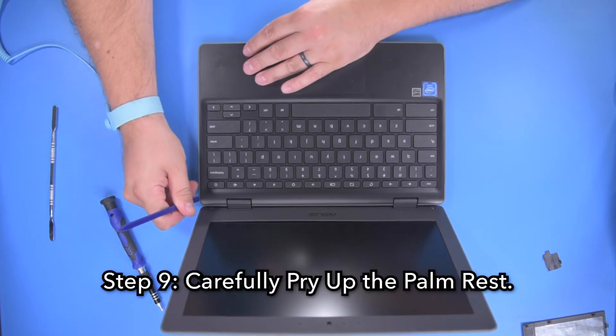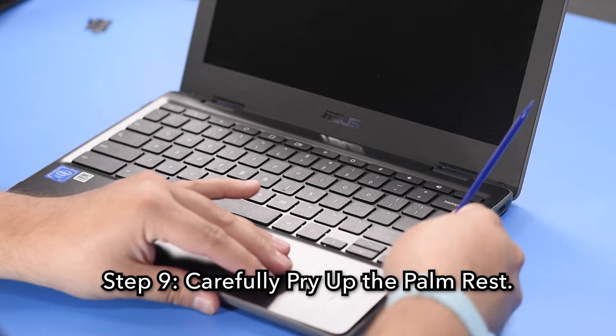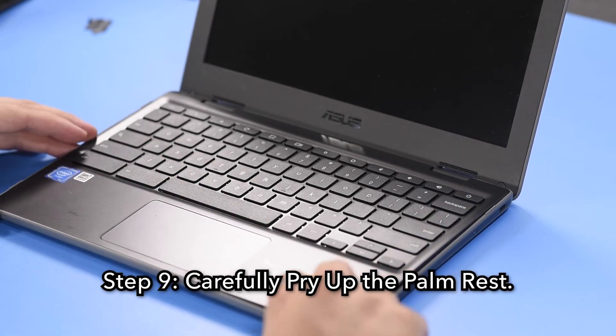Step 9: Using your spudger, carefully pry up the palm rest, starting in one corner and working your way around the perimeter, unsnapping all the clips.